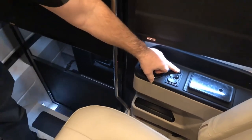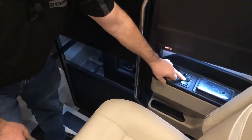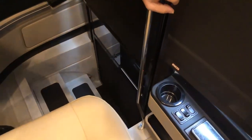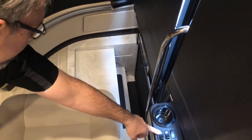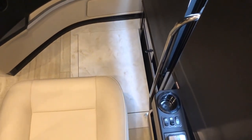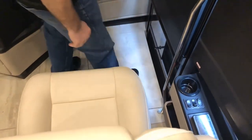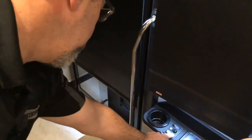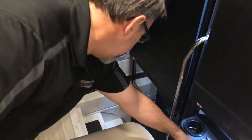This switch here is the patio light — it turns the light on outside the door and also the lights in the step well. The map light switch turns the light on right above the passenger in the ceiling. The step cover switch will extend or retract the step cover. Once it comes all the way out and is flush with the floor, you have the ability to stand on it and get up and down off the passenger seat without stepping down into the step well. Push the button the opposite way to retract it, exposing the entrance steps.